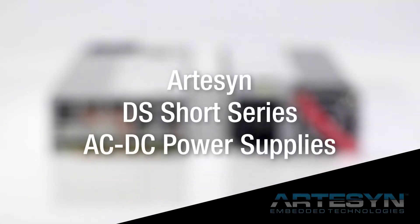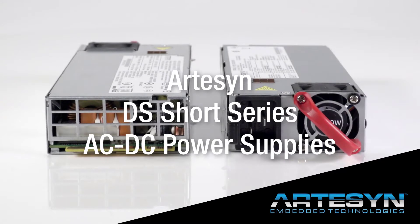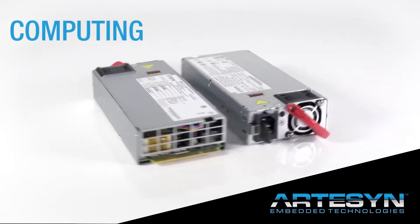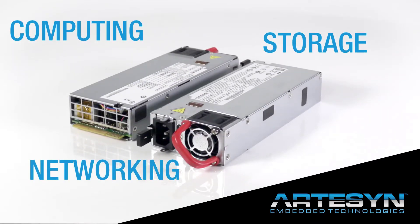The latest Artisan DS series AC-DC power supplies in the short form factor are designed to provide a scalable input power conversion solution for computing, storage, and networking equipment.